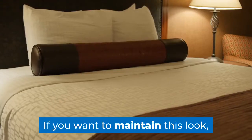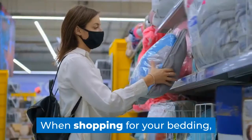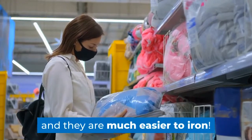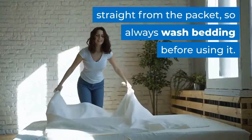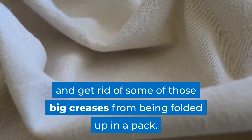If you want to maintain this look, there are other ways to go about removing creases from your bedsheets. When shopping for your bedding, opt for cotton-polyester blends, which tend to crease less readily and are much easier to iron. Most bedding starts life a little starchy straight from the packet, so always wash bedding before using it.